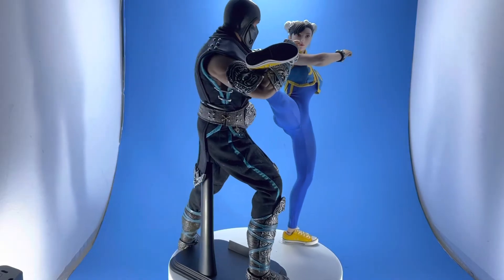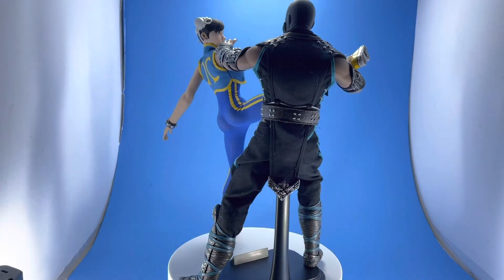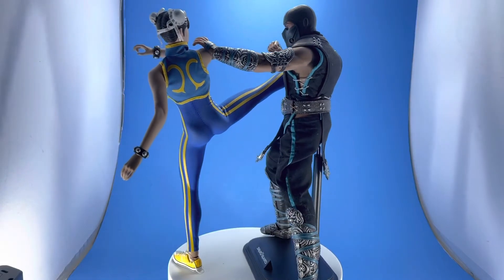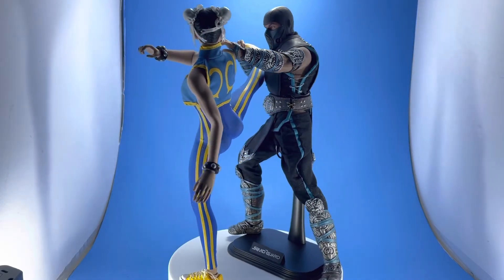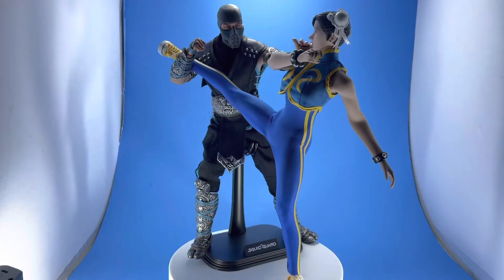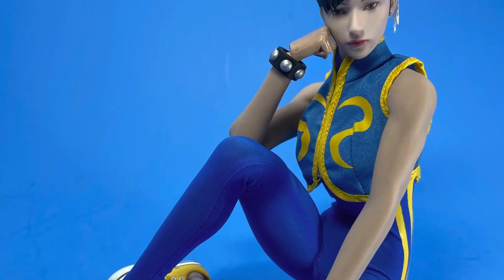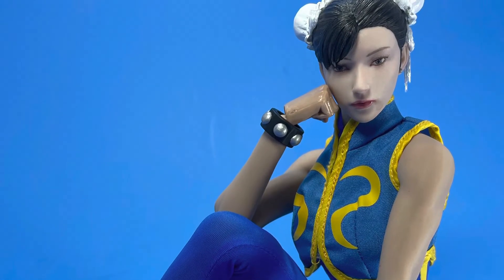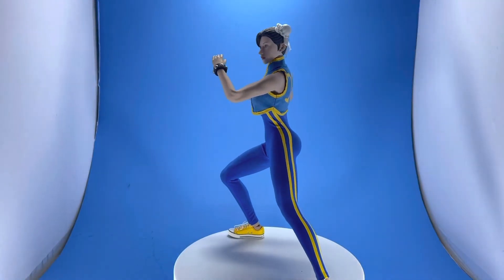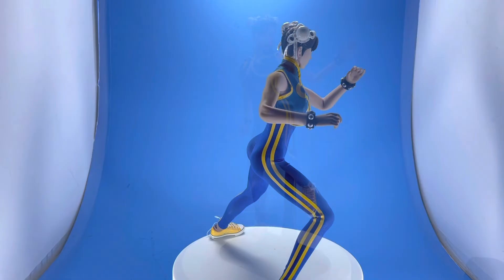I would jump on it sooner rather than later. I think the head is getting a little bit harder to find, and once they become more scarce, the eBay people usually shoot the price up. So if you're looking for it, jump on it now. The costume — I think they released it twice, because the first time I couldn't find it anywhere; only one person had it and it sold out. Then about a month or two later I saw it again, and you could pretty much find it now just by typing it in on eBay.